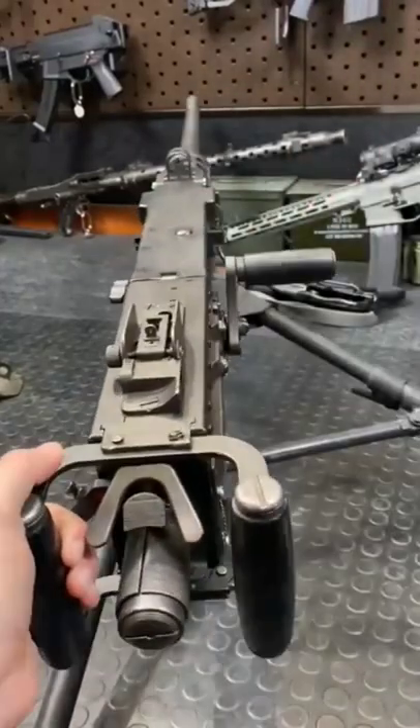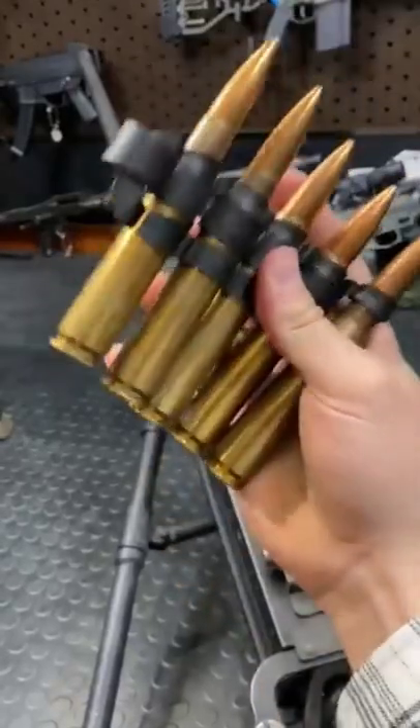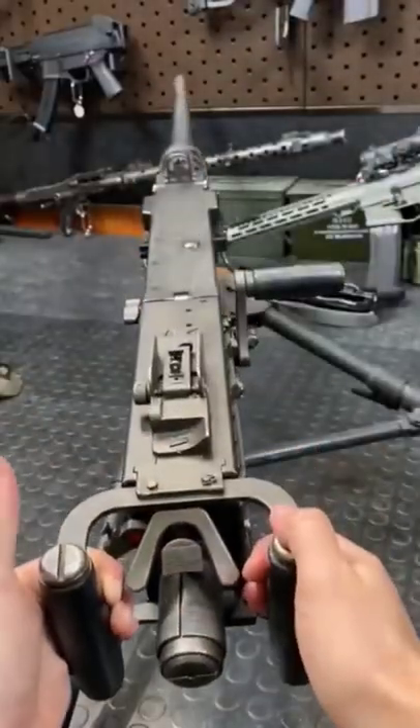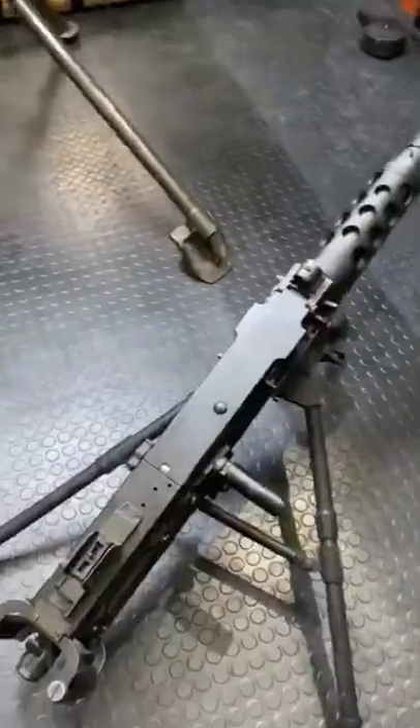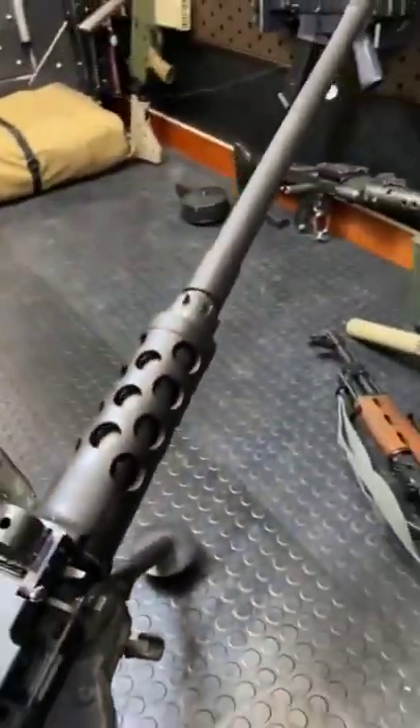Hey guys, Armour Gun here today with the Ma Deuce chambered in 50 BMG. Fun fact, this thing was designed by John Moses Browning. It was formally adopted into service in 1933 and has been kicking it ever since.